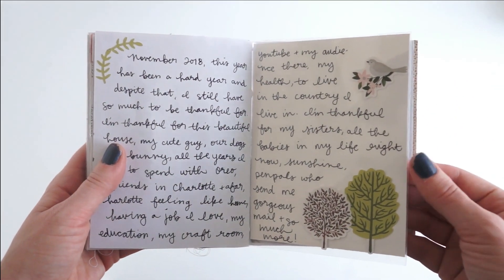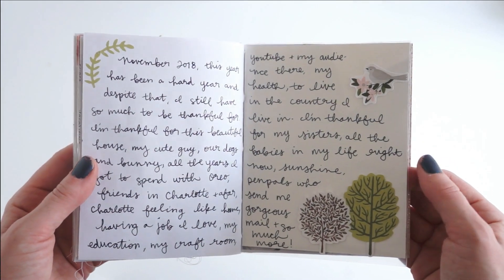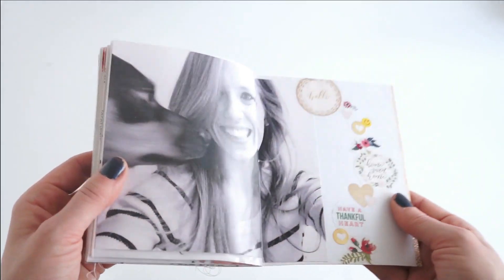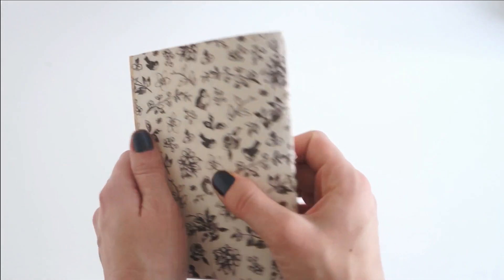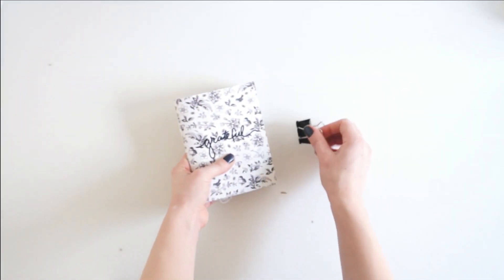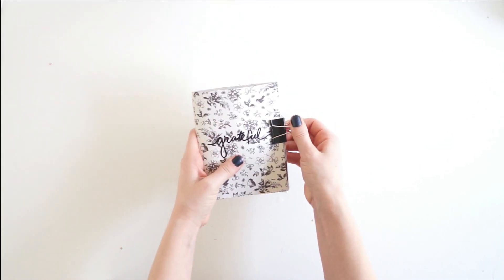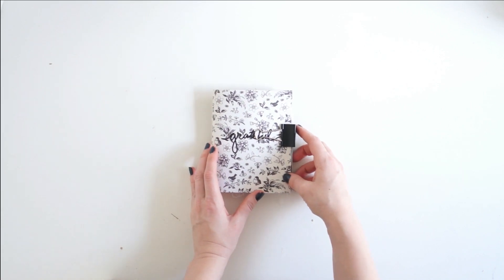Then we've got two pages of journaling, and finishing off the notebook I have a photo of me and one of my dogs, with some little circle icons on the right-hand side. And that's it — it was a pretty quick, short art journal. Make sure you like this video, subscribe to my channel so you don't miss any of the fun stuff I make, and I'll link my art journal class down below if you want to learn more. Bye guys!